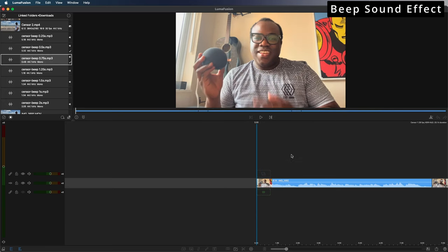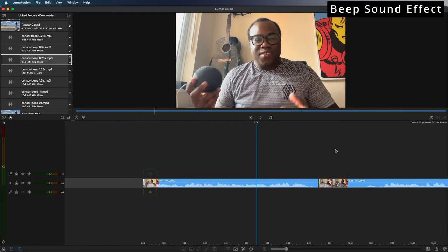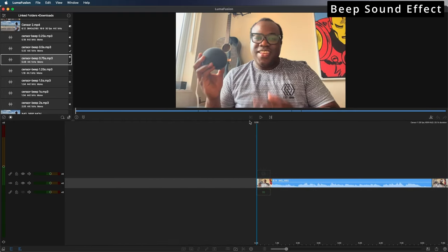If I just play through this video, you can see I've already cut out the two instances where I say the word Alexa, and those are the bits I'm going to want to beep out. Let me just play this through.